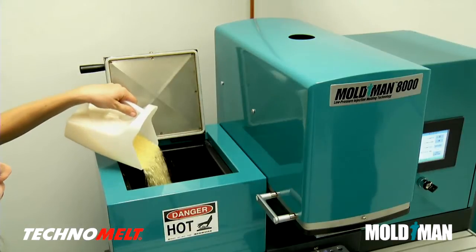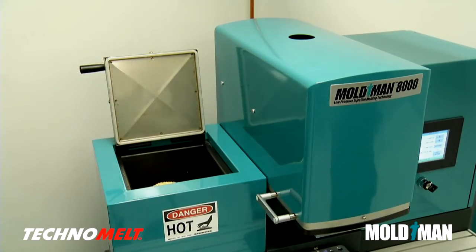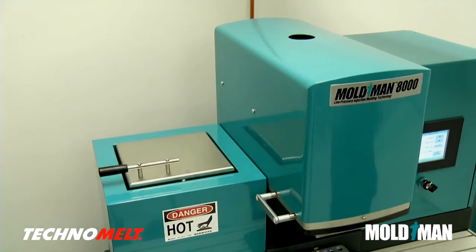The Technomelt is fed into the Moldman machine's hopper and then heated until liquid. No outgassing or toxic fumes are released during the molding process.